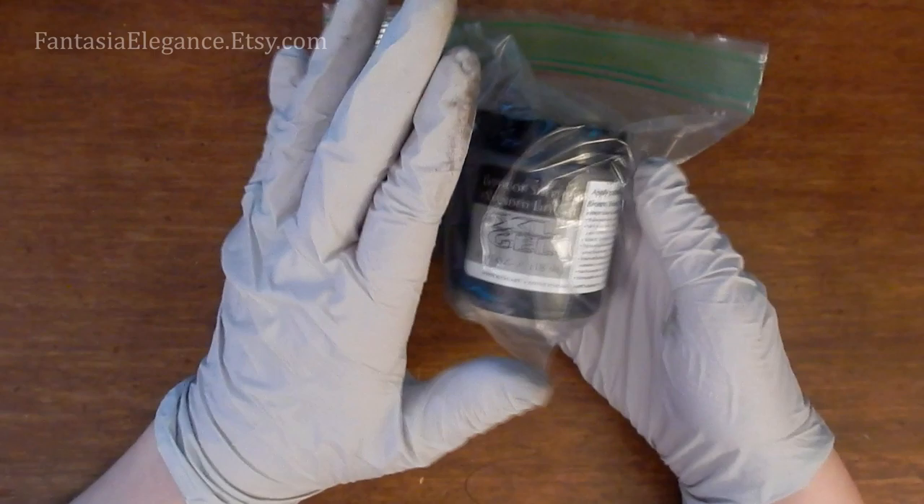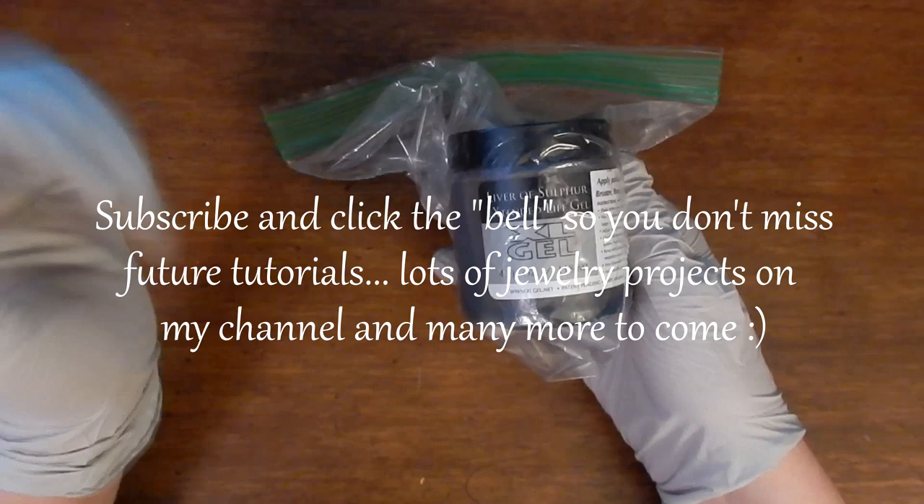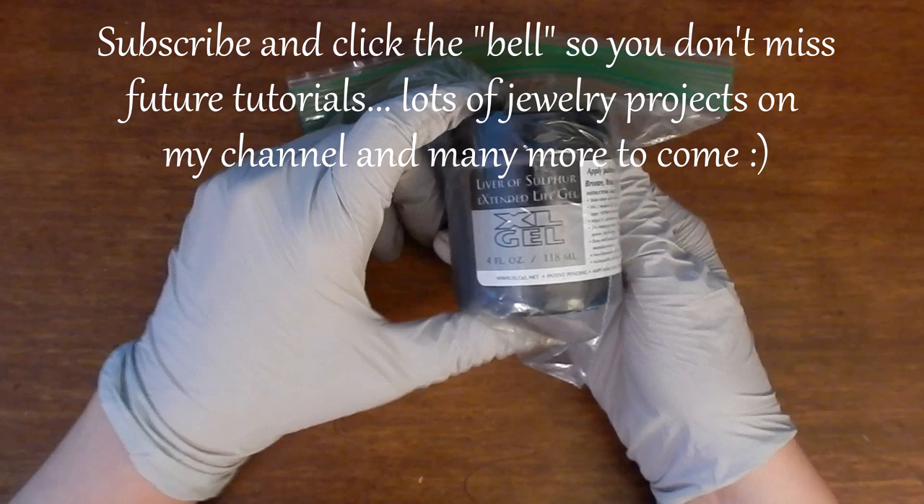Anyway, I hope you found this video on using Liver of Sulfur helpful. If you run into any issues, please comment below if you have any questions — I would love to talk with you guys down there. Thanks so much for watching and happy crafting!